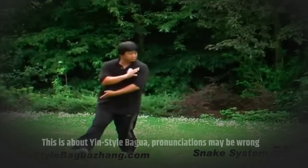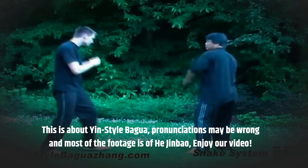This is about Yin-style Bagua. Pronunciations may be wrong and most of the footage is of He Jinbao. Enjoy our video.